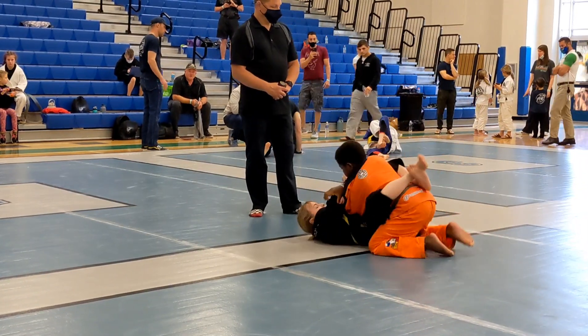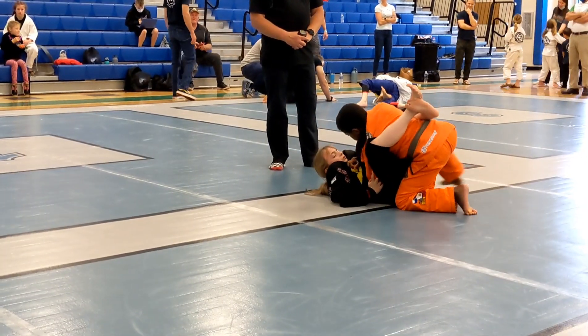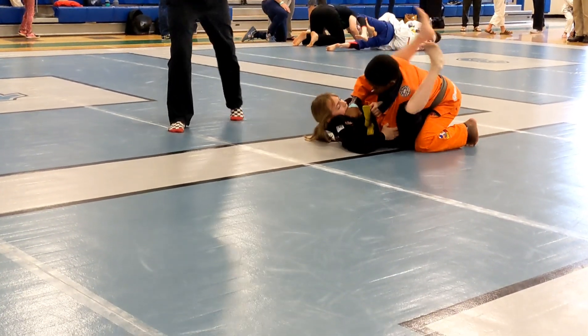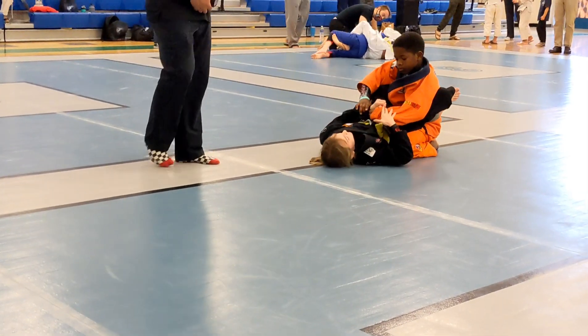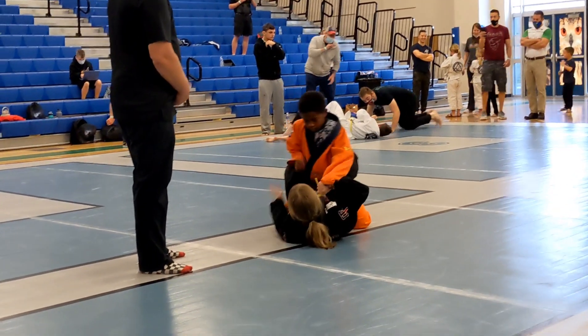Knee forward. Break those grips. Hold them down. Position first. Elbow across. Keep pushing the elbow across. You don't have it yet. Hip bump on your right side. Use your hips and push them over.